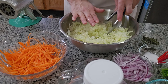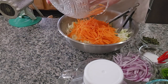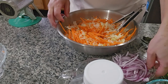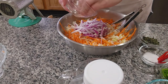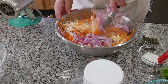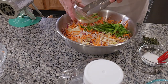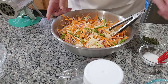Okay, now we have our cabbage over here. We're gonna start mixing all the ingredients — the carrot, now we put the onion, and now we put the jalapeño slices, and the oregano.